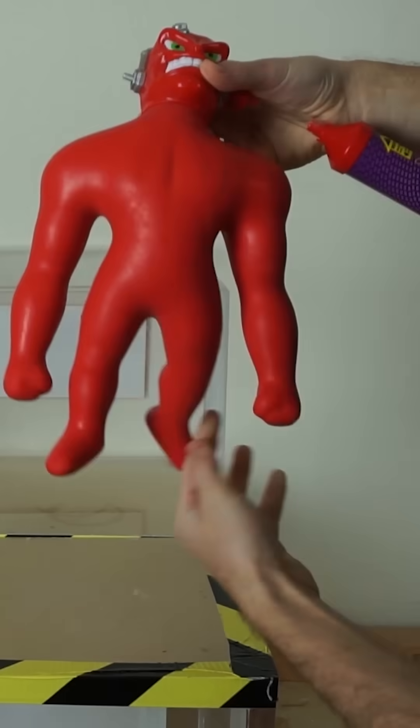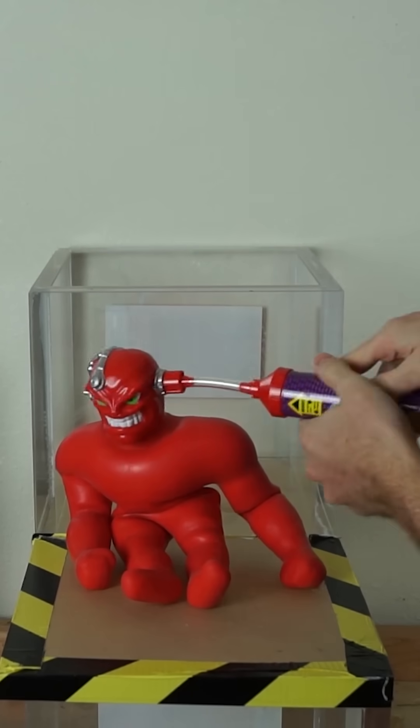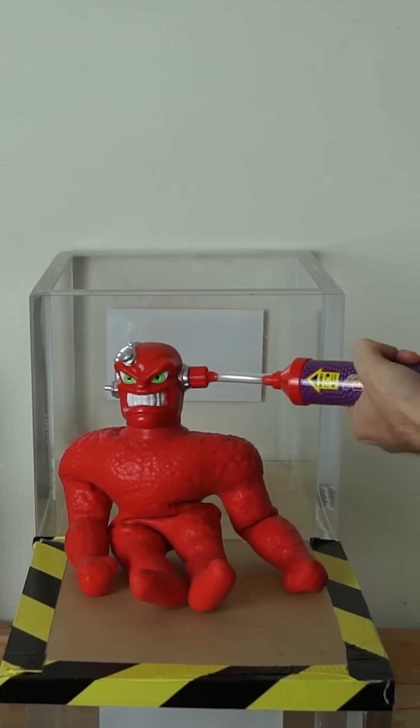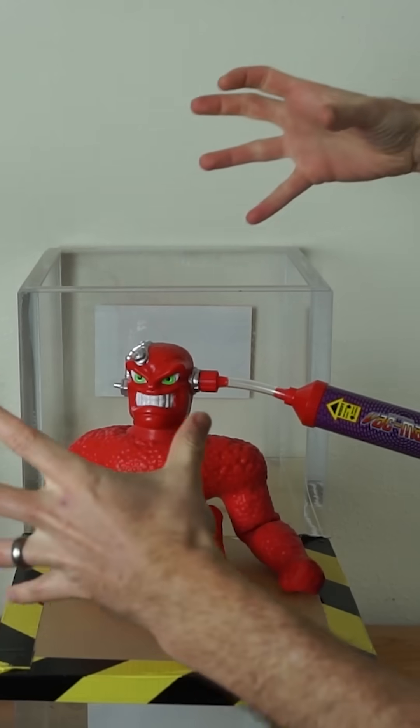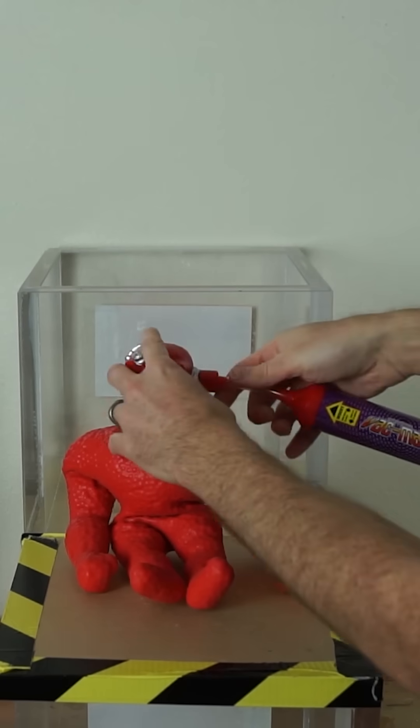Today I'm going to be putting the original Vac Man in the vacuum chamber. You get him in whatever position you want, so we'll just sit him like this, and then you suck out the air. This sucks out the air from inside of him, and then the atmospheric pressure crushes him and keeps him locked into his position.